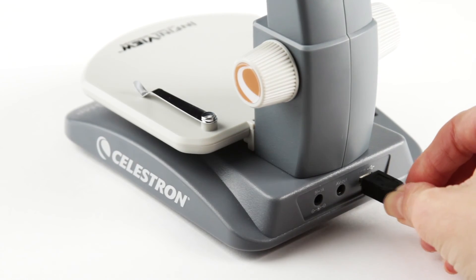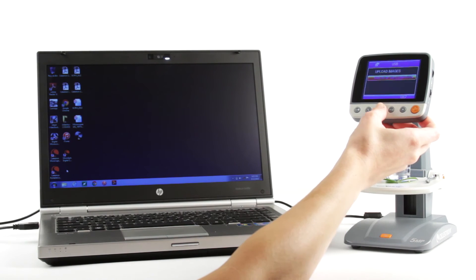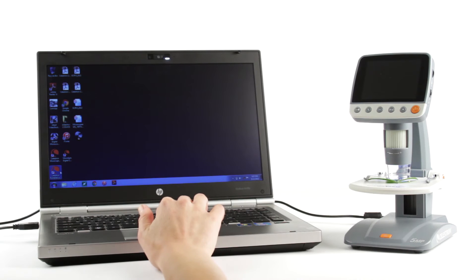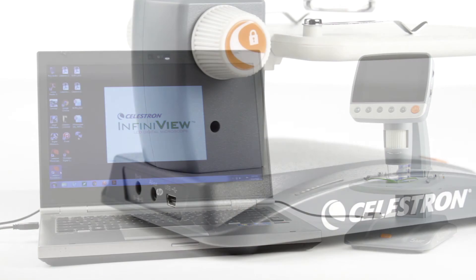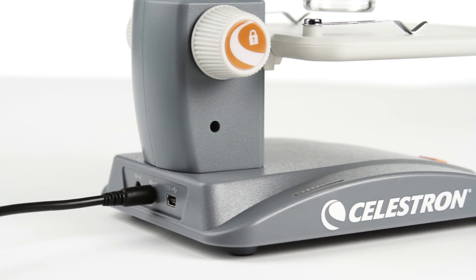Get even more features when you connect the microscope to your Mac or Windows PC via USB 2.0. You'll be able to measure specimens, save images directly to your hard drive, and more. InfiniVue also connects to projectors for sharing the view with an entire classroom.